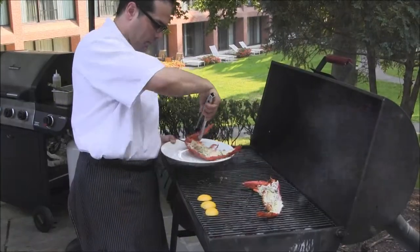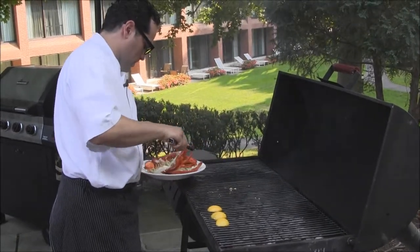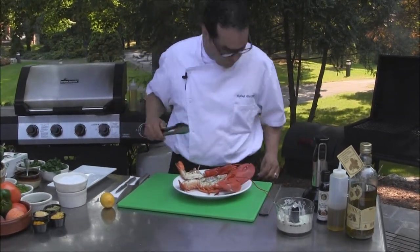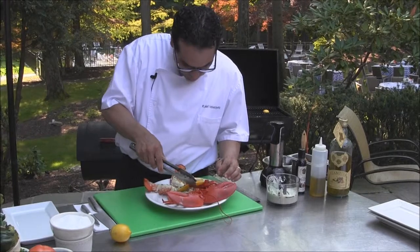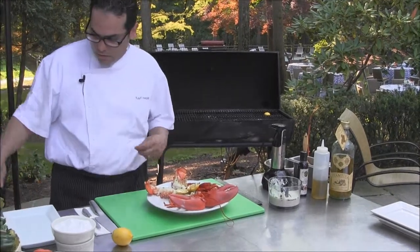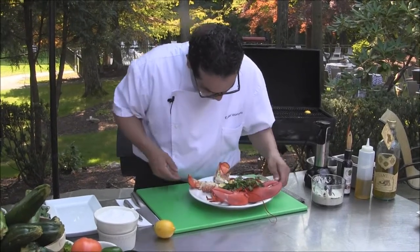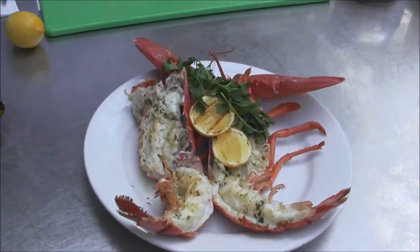Our lobster is ready. Here we have the grilled lemons for presentation. We're going to garnish our lobster with some fresh parsley — whole grilled lobster with tarragon compound butter.